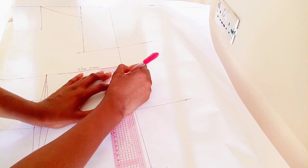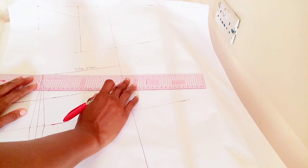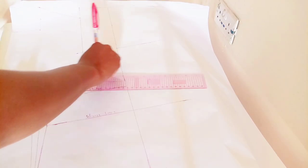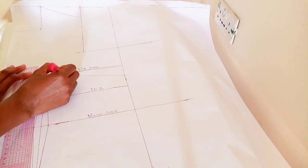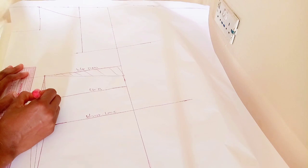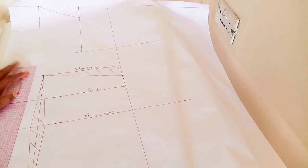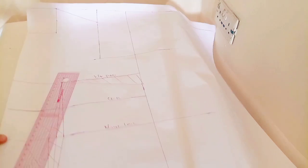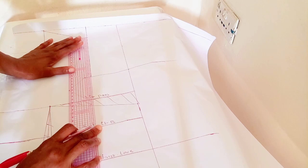What I'm doing here is taking my bust dart — the difference between my front waist and my back waist — and introducing it there. Mine is 1.5. Yours might be three or one — don't be scared, whatever you have, as long as you did the measurement accurately, input it there.